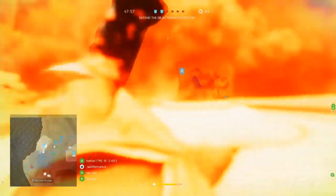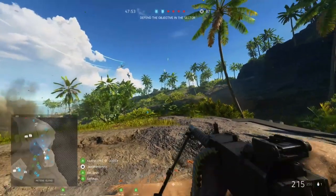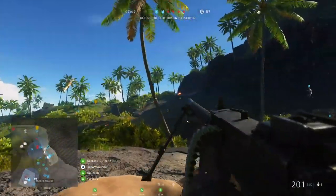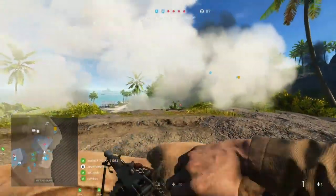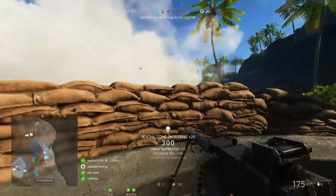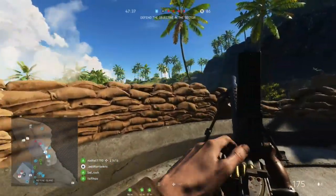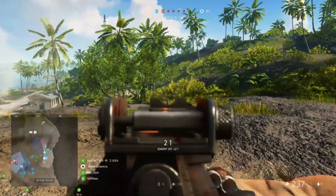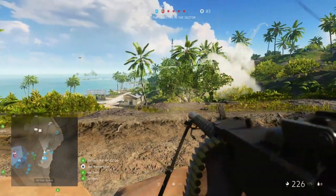This means that you'll rarely need to reload, but whenever you do, this is going to take 4.45 seconds every time, generally putting them on the lengthy side but feeling quite consistent, with both tactical and empty reloads essentially being the same. You can speed those reloads up a bit with a quick reload spec, though generally speaking you should be fine enough most of the time without needing to, so long as you keep an eye on your ammo count and keep the gun topped up whenever you're in a safe position.